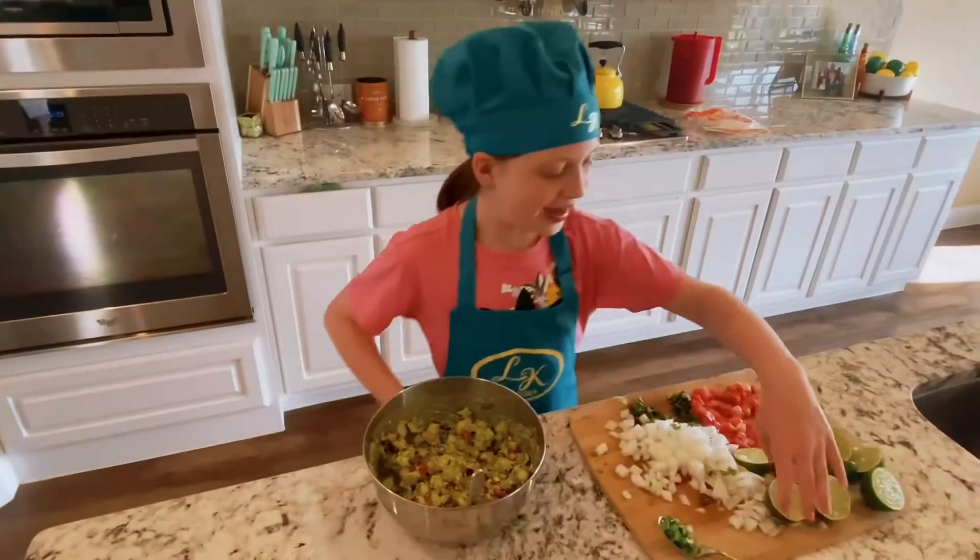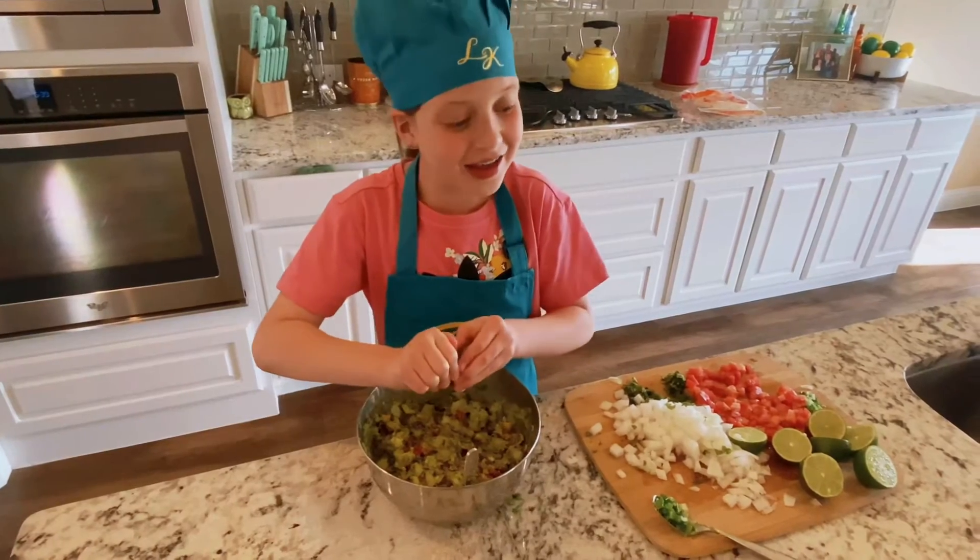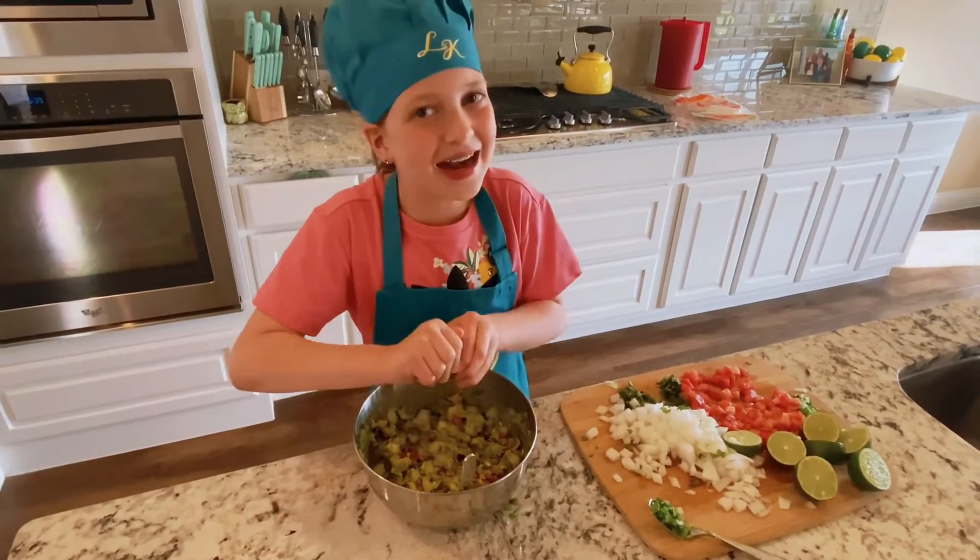Now let's add some tangy lime to the bowl. And for those of us who like a little heat, some spicy jalapeños.